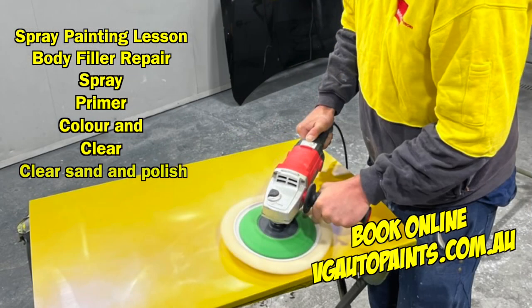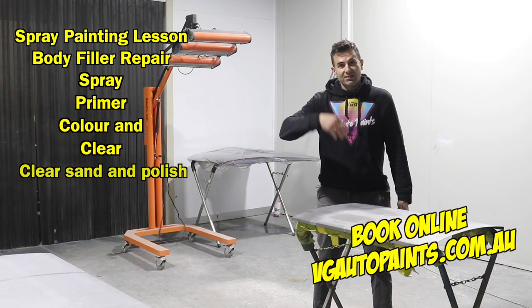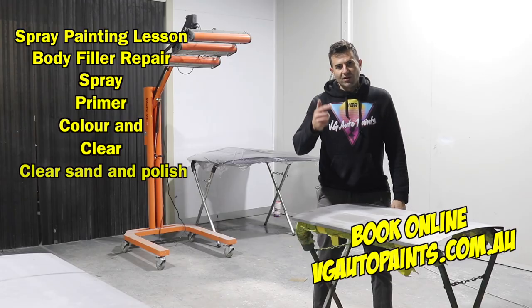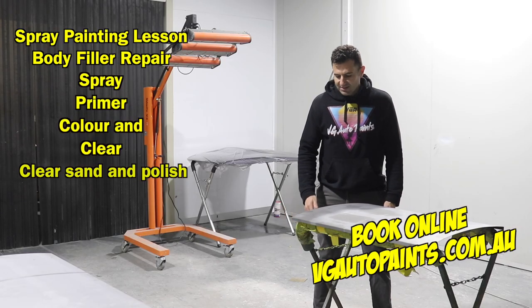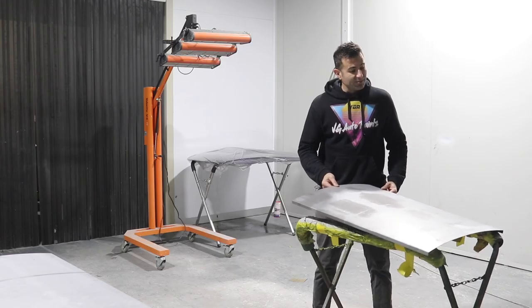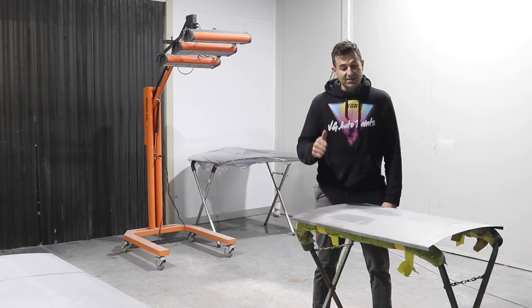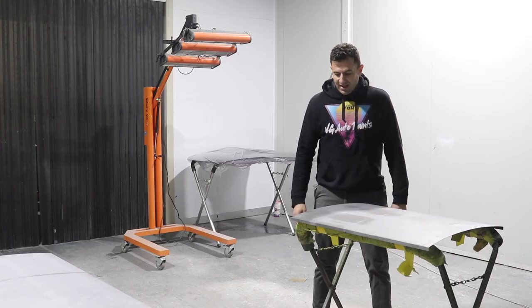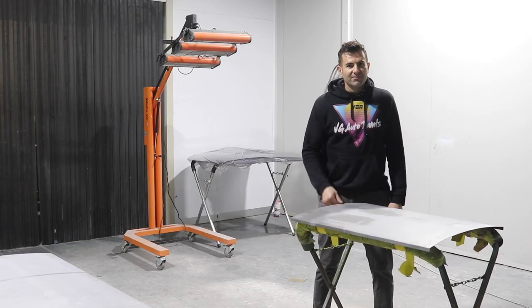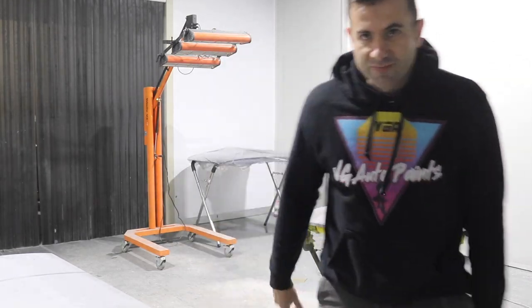This is all in my lesson, so if you're in Sydney, if you're in Australia — or you feel like travelling — come over to VG Auto Paints. Book online, we've got some dates there for lessons and you can learn how to fix dents, spray paint, and polish. It's a couple hundred bucks but it's a great two nights or a day, you take home something that looks awesome and you learn new skills — it's like live YouTube DIY stuff. Thanks for watching, see you next time.